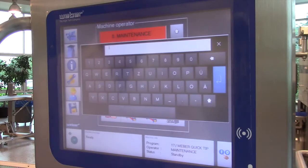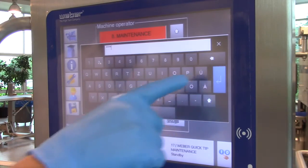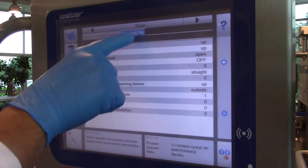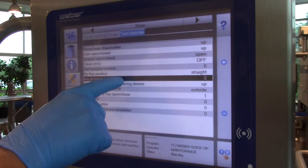At the touchscreen of the HMI, log in as maintenance. Then navigate to the test modules tab and turn on the adjust blade angles.